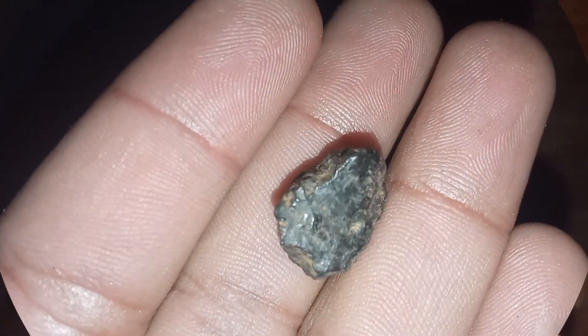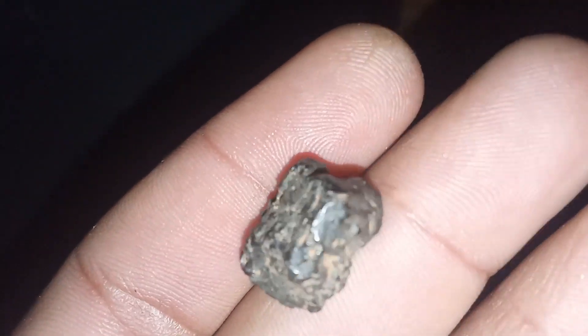To conduct this test, fill a glass with water to about two-thirds, place the black diamond in it, and observe its behavior.